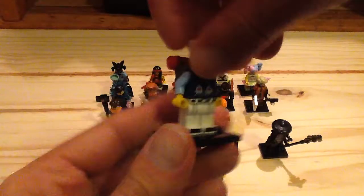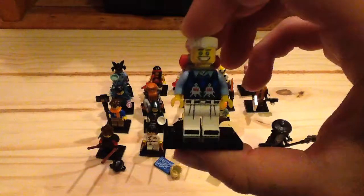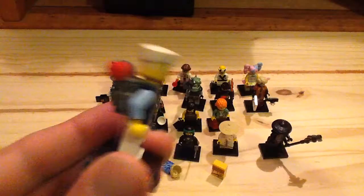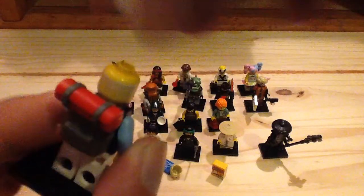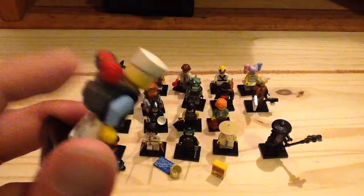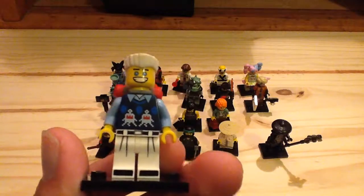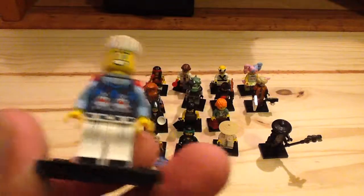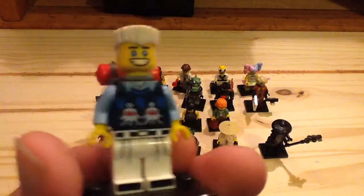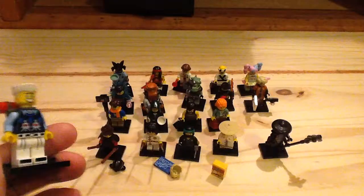Then we have Zane, who has that ridiculously hilarious smile on his face as usual, with his Ninjroid appearance. You can see the hair piece — cheap way to get his hair — and some printing for his shaved head. He has a backpack which is the same mold as the hiker from series 16 in a different color. He's got a nice sweater print which is supposed to be a reference to the Alien Conquest theme. I love the feet printing on him as well. Really looks like a great minifigure.